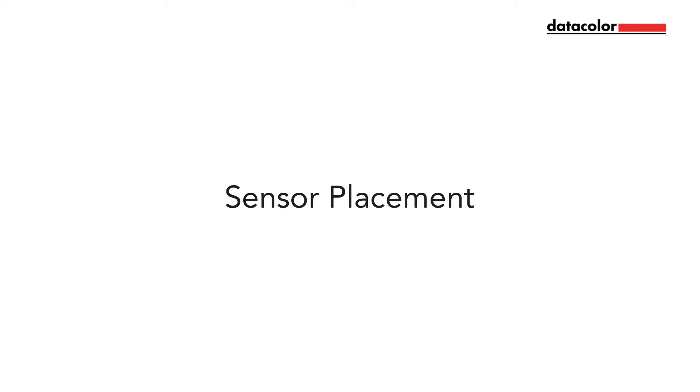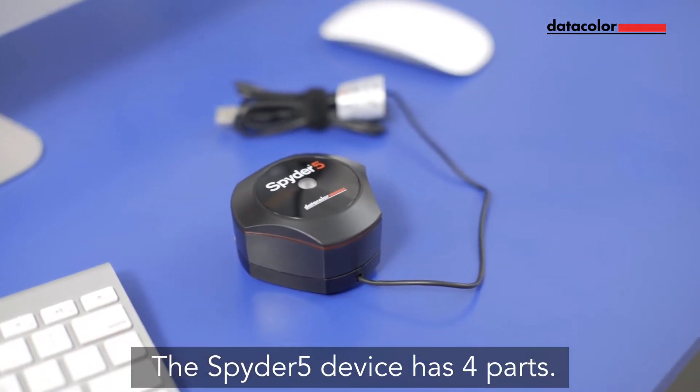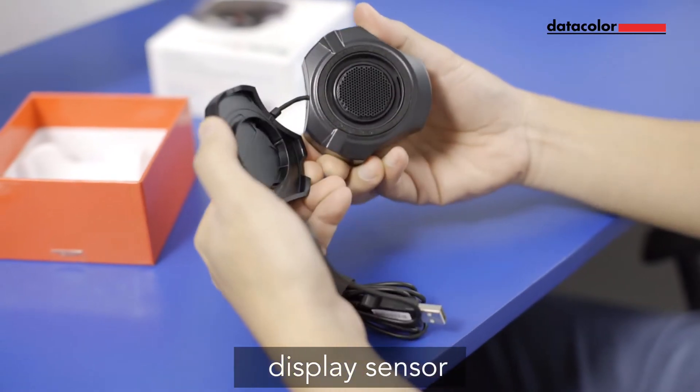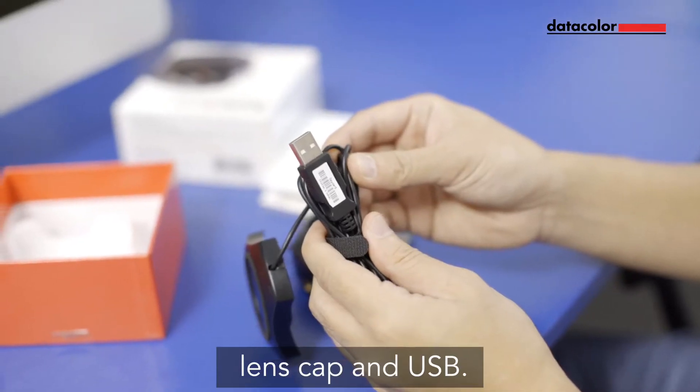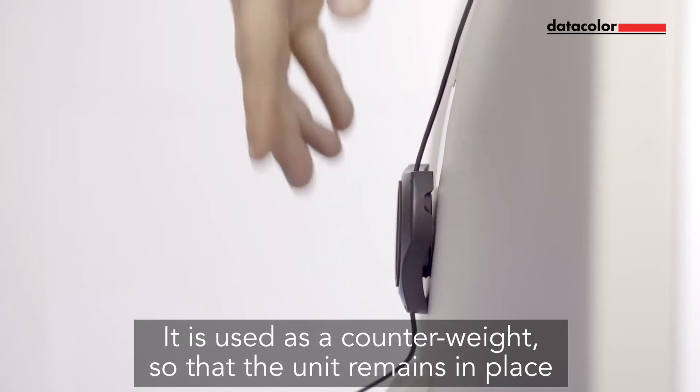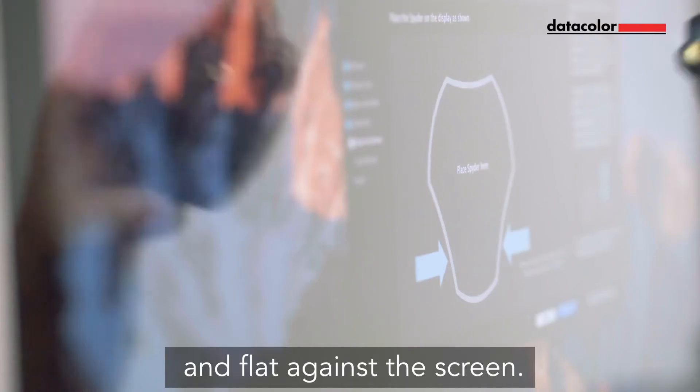Step 3: Sensor placement. The Spyder 5 device has 4 parts: the auto ambient light sensor, display sensor, lens cap, and USB. Remove the lens cap of the display sensor. It is used as a counterweight so that the unit remains in place and flat against the screen.